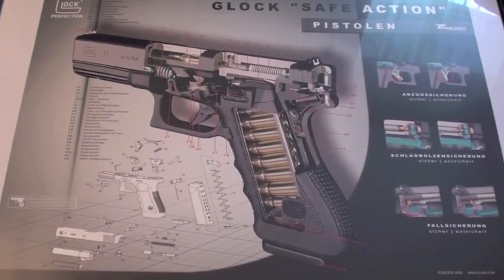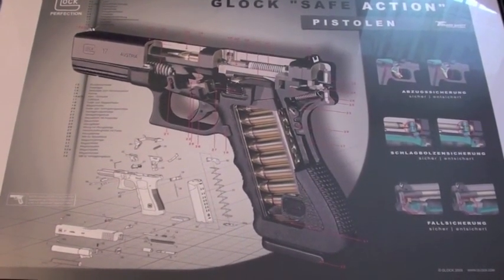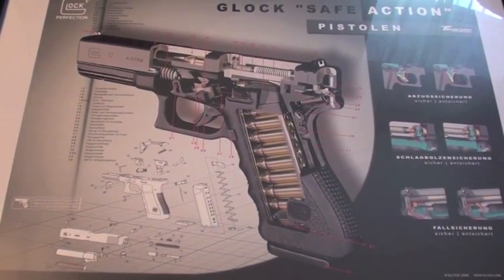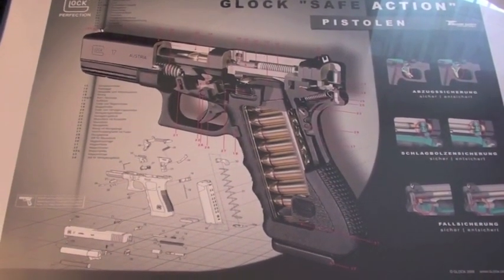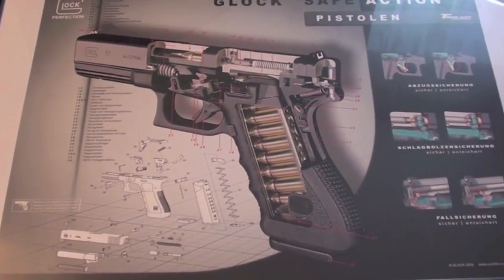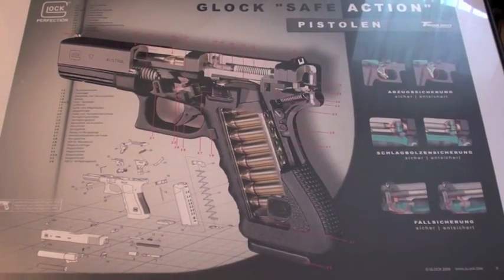Hello, in this video I want to show you the function of a Glock pistol. I will show it to you with the help of this poster from Glock and with my Glock 17 Generation 4. And I will go into all the details.